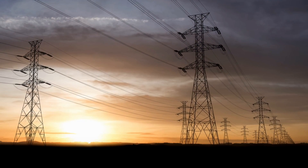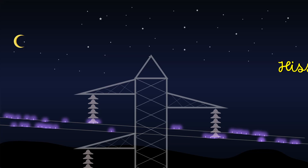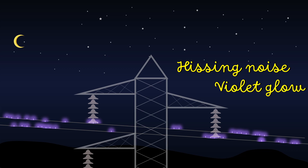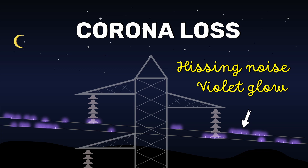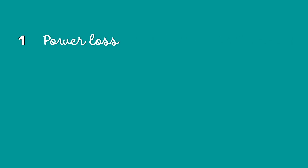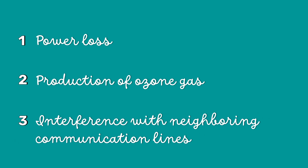While you travel near high voltage transmission lines, you may hear a hissing noise along with a beautiful violet glow. This is a Corona loss. Although the Corona loss is visually pleasing, it has three main disadvantages: the first one is power loss, the second is the production of ozone gas, and the third is the interference with neighboring communication lines.